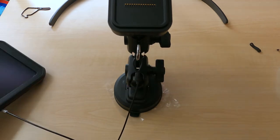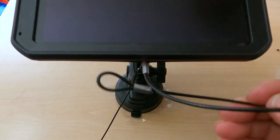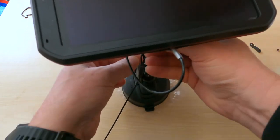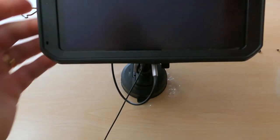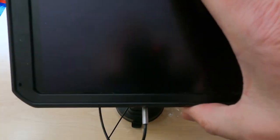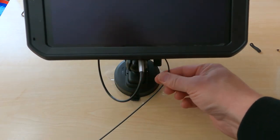Now if we take the unit itself, brace it in the magnet, we can then take this and also tether it. So now I've just got this loop and it's going to safely tether the unit to the base, and then the base to the car.